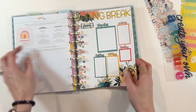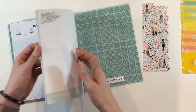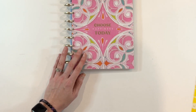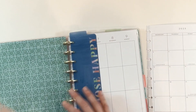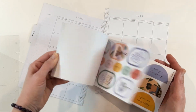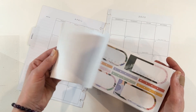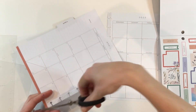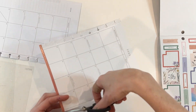My last tip for Frankenplanning is to be flexible — just continue to be flexible. That's one of the beauties of Frankenplanning: you can change things up, move things around. Just because you've chosen one specific way to do it in January doesn't mean you have to continue that throughout. For me, that's the fun of resetting my planner every month — I can change the order of things, use dashboards one month and not another, and determine what's going to work best for me in that particular month.